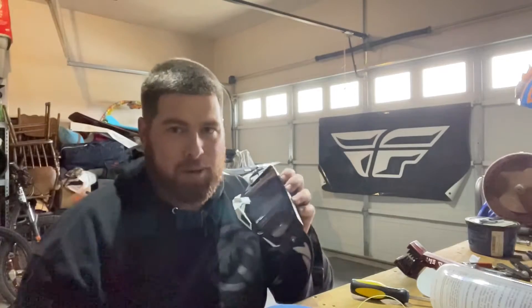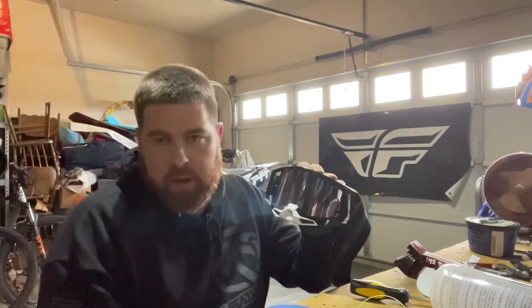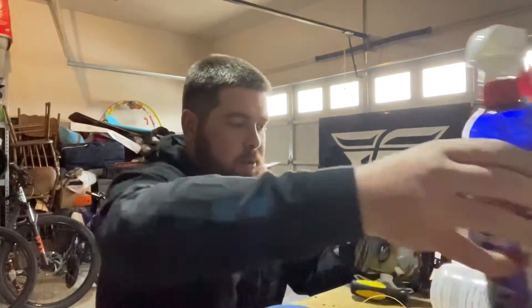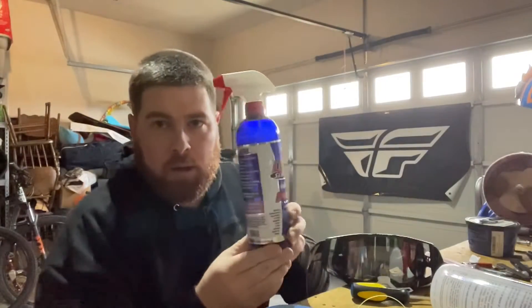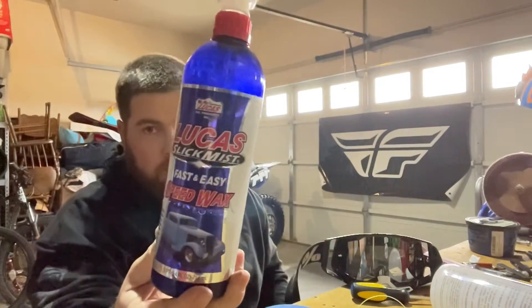One of the things I'm doing today is cleaning my goggles. People come into our store all the time asking what's the best product, do you have an anti-fog? What I use, believe it or not, is Lucas Oil Slick Mist. It's nothing special.